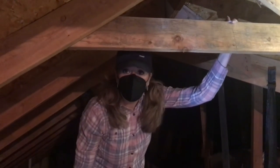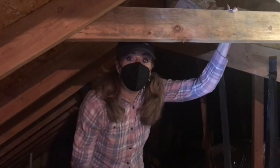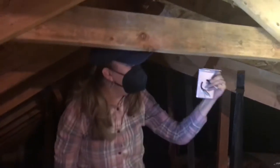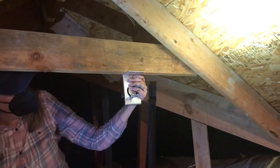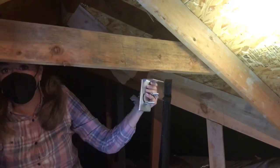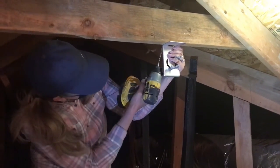I had to put a mask on because the air quality up here is terrible, so hopefully you can hear me. I've decided I'm actually going to place it here. It's close enough to the outlet and it'll give my device room to rotate around so that I can get the best reception. So I'm just going to mount it underneath here and I'm going to first drill some pilot holes.